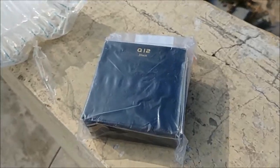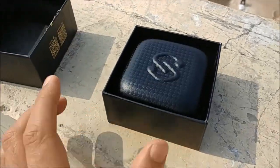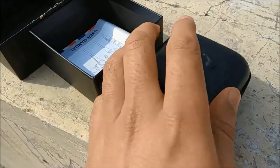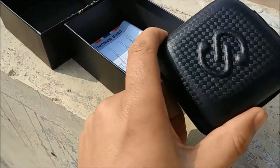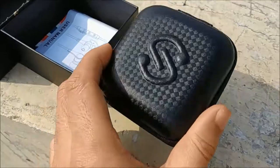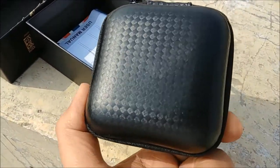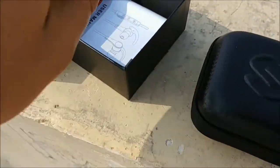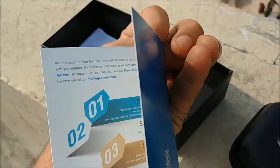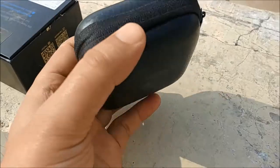This is the Soundpeat Q12 in black. On opening the box, we are welcomed with this hard case. It always includes this hard case along with the earphones, and I love it because it is very helpful to carry the earphones along with the accessories. Let's see what we got — a user manual, and this is a request from Soundpeat to review them on Amazon.